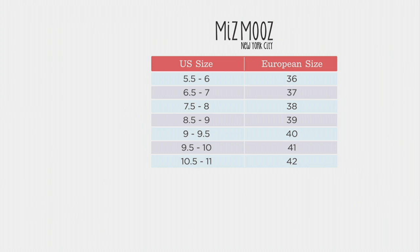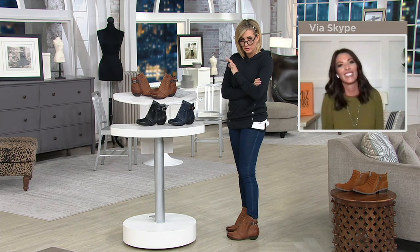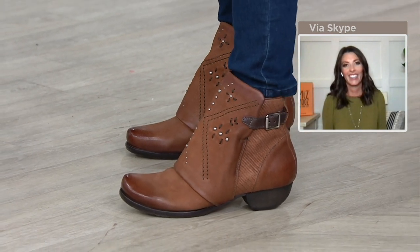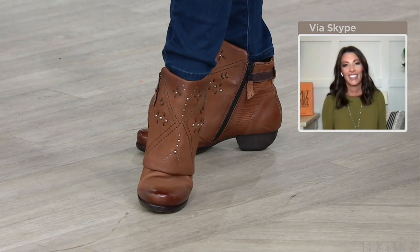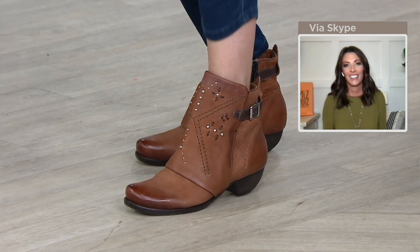I'm an eight and a half and I'm consistently a 39. They are incredibly comfortable, incredibly cool. They are like a shoe in your wardrobe — so when fall winter is over, you're not taking these out of your closet. Keep them in the rotation.